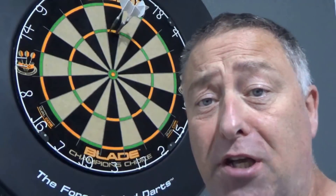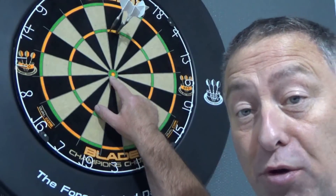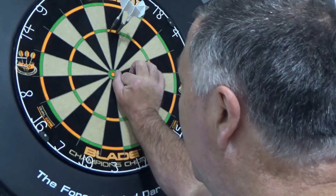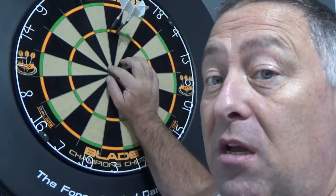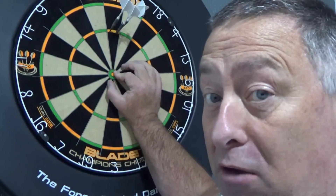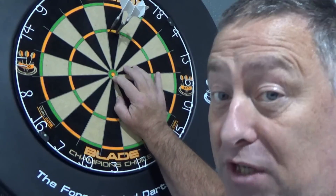So now what I'm going to do to up the ante is I'm going to do the bully challenge on the Champions Choice board. The Champions Choice bullseye is approximately half an inch across — so it's half the size. The outside ring is half the size of the standard outside ring, and the inside ring is half the size of the standard inside ring.